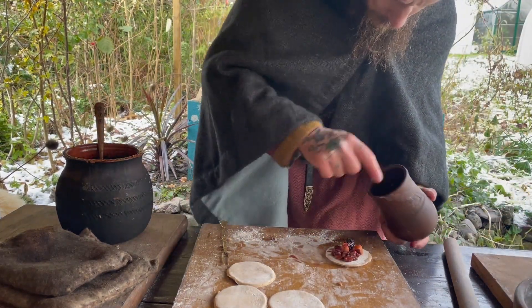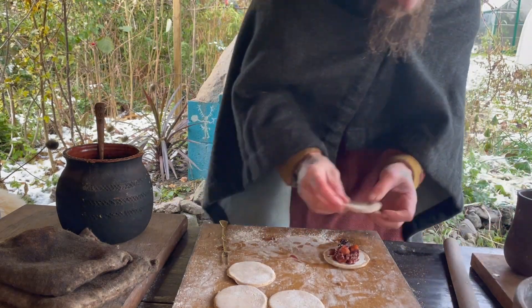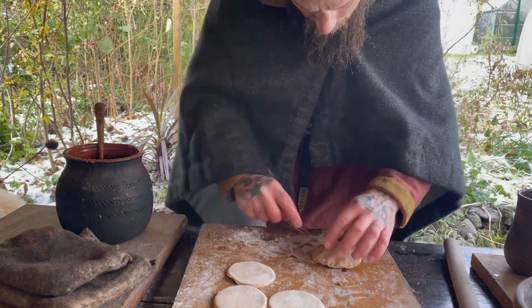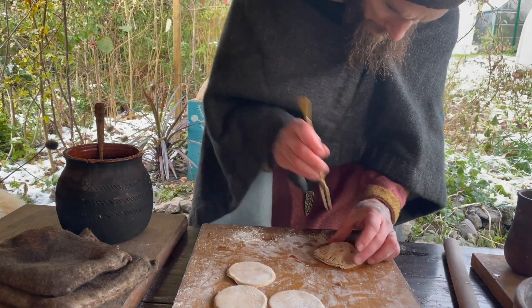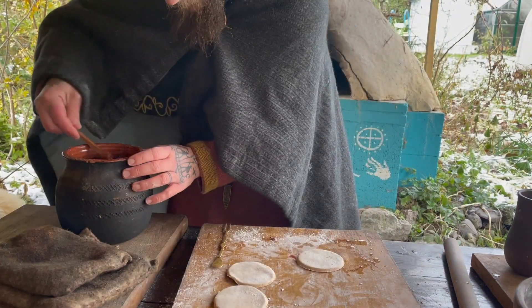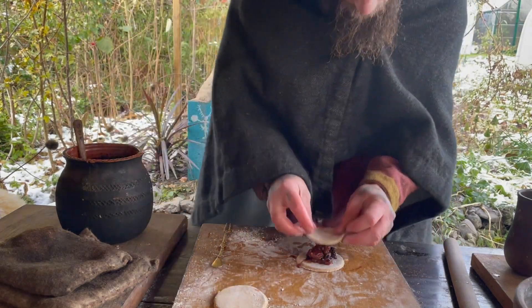Now's a good time for a quick plug: if you haven't listened already, episode one of Will I Vike It — I talked to Tom Timberl about forks in Anglo-Saxon England. It's worth a listen. I'm just going to carry on until I've got them all done.